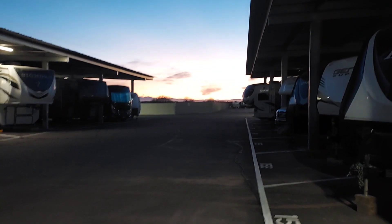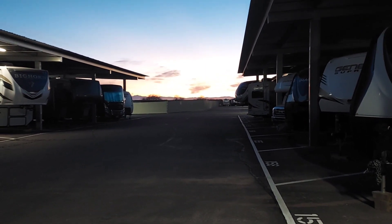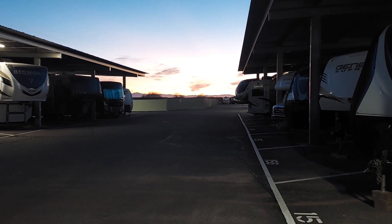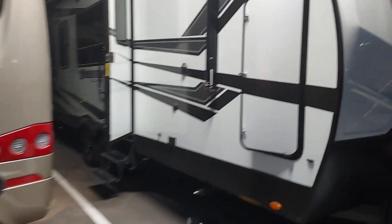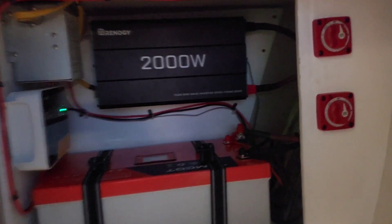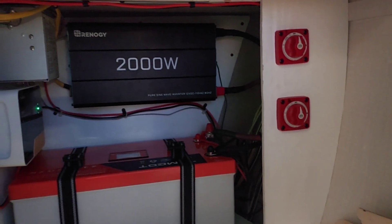Good morning everybody, we're gonna start a project today. Nice sunrise coming up, it's about 6:30 in the morning, around 52 degrees here in Phoenix. Today's project is we are gonna put some ventilation in this battery cabinet in case we have heat buildup, so we're gonna attempt to put this vent in there and we'll see how that goes.